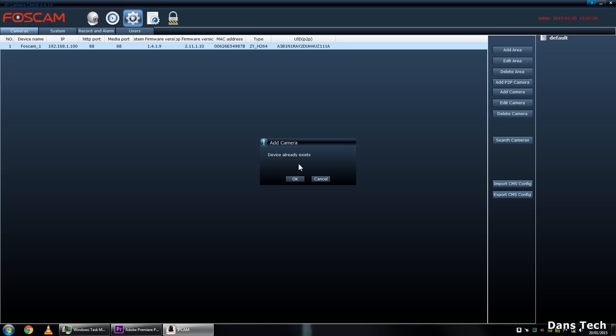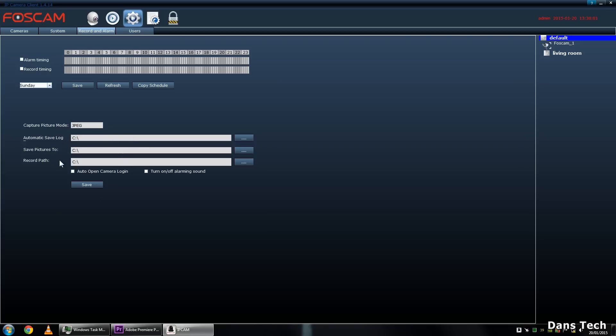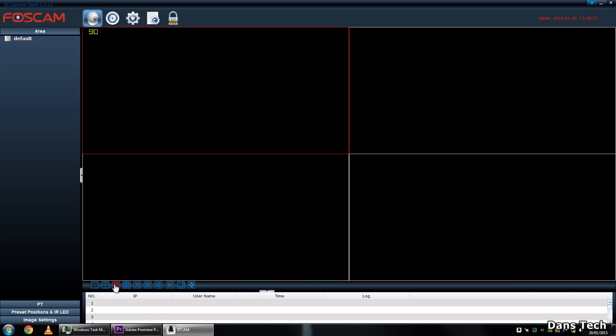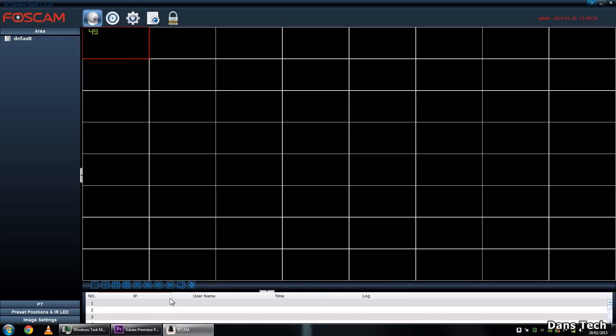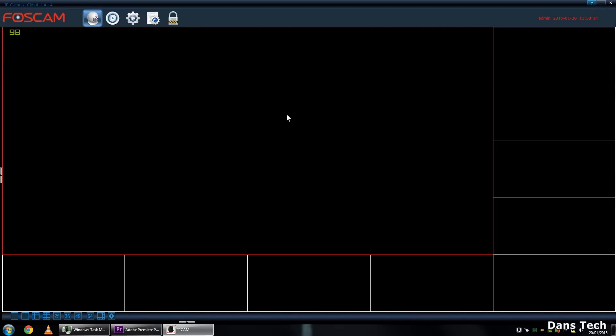If it says device already exists, that's fine. You can also add areas - for example, I'll add 'living room' and assign a parent area to it. In the system settings you can configure the record and screenshot save paths - in this case it's saving to the root C drive. You also have the record path for video recordings and user management. I've got one user created - admin. Back on the live view interface, you can view up to 64 cameras at once. Clicking the layout buttons gives you a more full-screen mode.